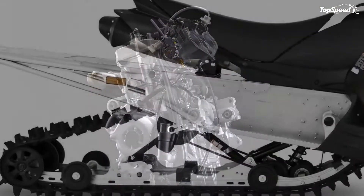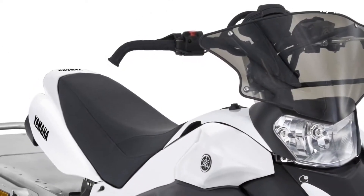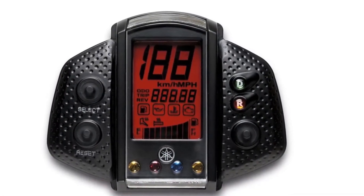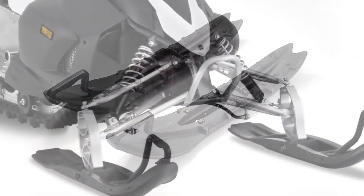All told, the Phazer MTX comes with a winning formula that you can depend on, thanks to Yamaha's modern engineering and electronic control technologies that will bring you and your machine closer together as a unit. Hit the jump for more information on the 2013 Yamaha Phazer MTX.